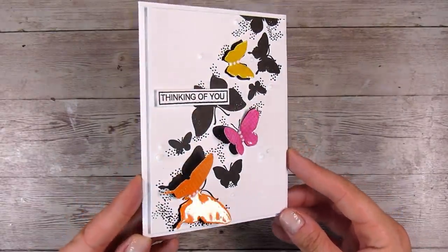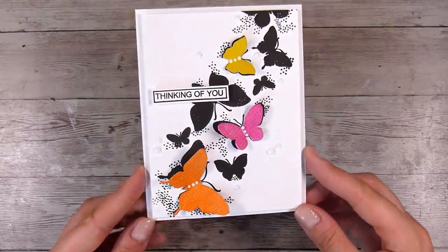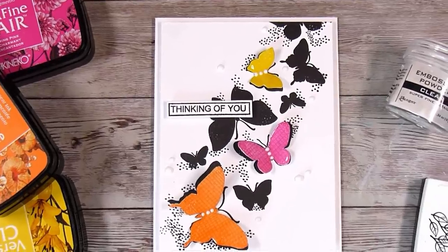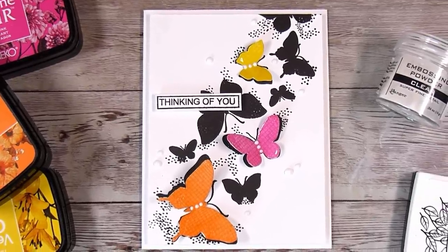Thank you so much for joining me. I'll leave the links to all of the products that are still available in the description box below this video, and I'll see you on the next one. Thanks, bye!